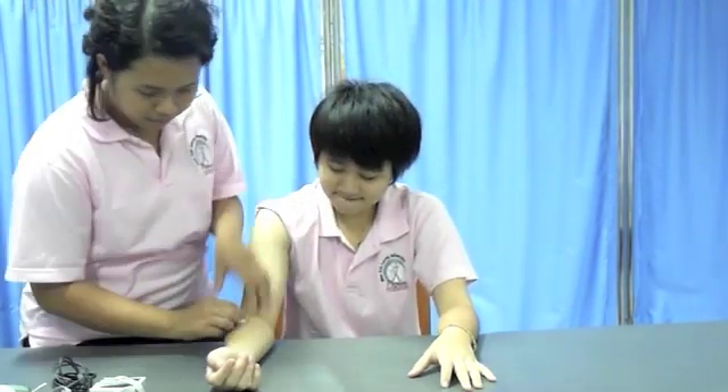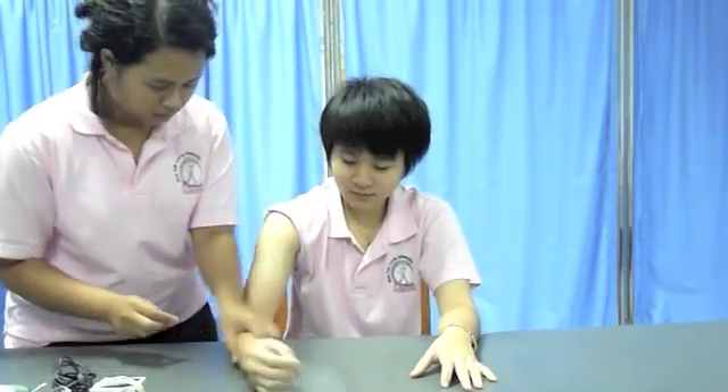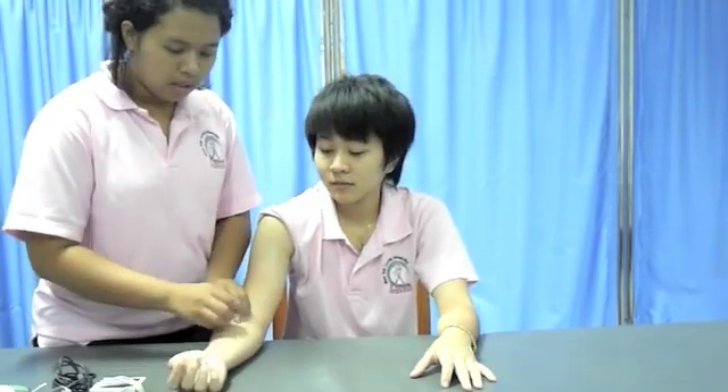Before I use the Functional Electrical Stimulation, I will clean your skin with alcohol to reduce the resistance. I will clean the extensor group of the forearm, then the flexor group of the forearm, and lastly the bicep.